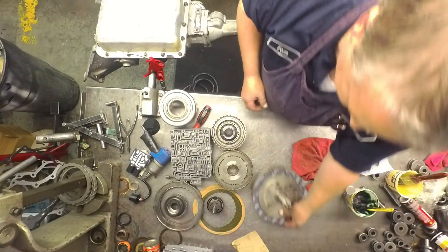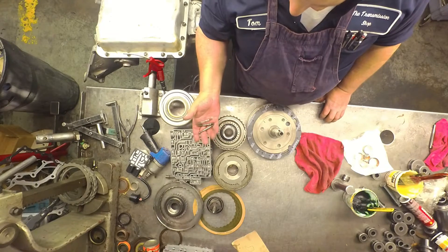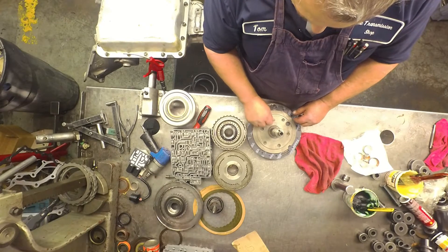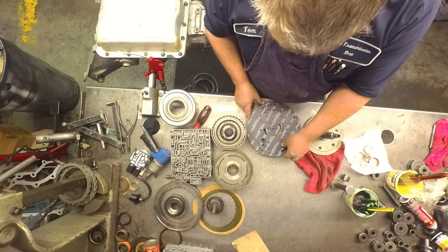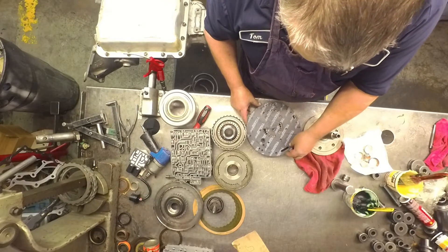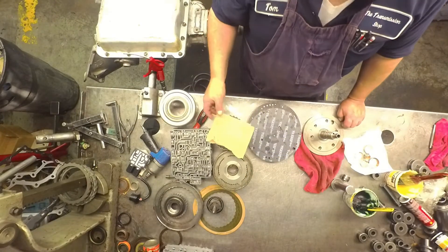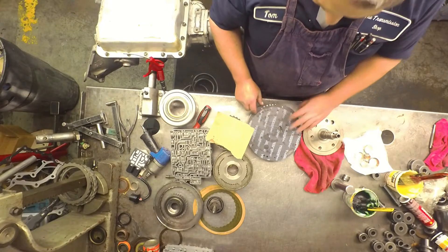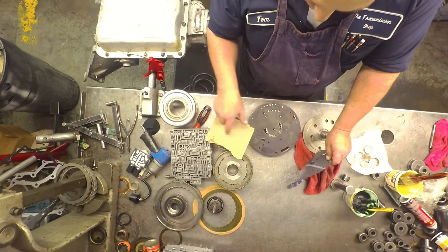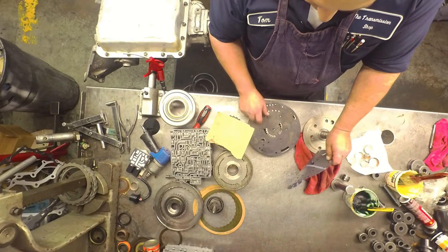On your pumps — these are E4OD valve body pins. I take them out of a bad case and use them to line my pumps up. Just screw it in here and line up the holes, then tighten the bolts down. The early pumps — the plate here had an extra hole. I believe it was in this spot right here, or this spot. If you come across a plate that's got an extra hole and doesn't look like this one — this is a late plate — you want to throw that plate away and put one of these plates on there.